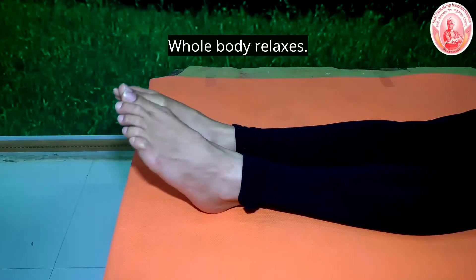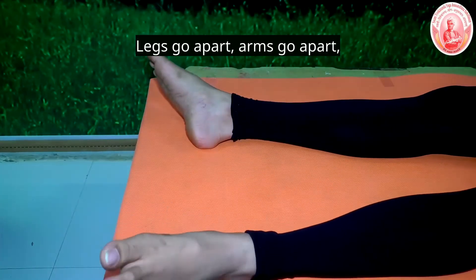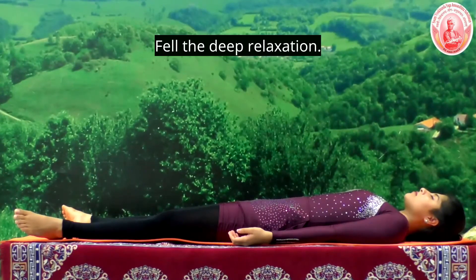Relax. The whole body relaxes. Legs go apart, arms go apart, palms facing the roof. Let the whole body collapse on the ground. Feel the deep relaxation.